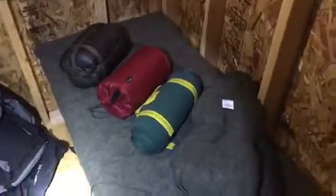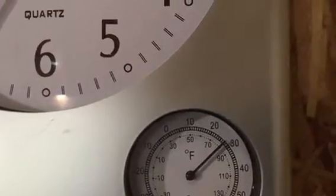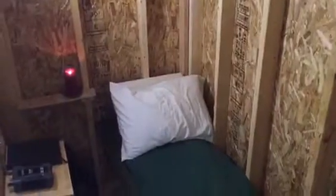Got a wool blanket on the bottom, and I'll put the Therm-a-rest down, cover it with the second wool blanket, then I'll have a summer weight sleeping bag, and then a lightweight blanket. If it's colder, I'll add another blanket. All right, we're all set.